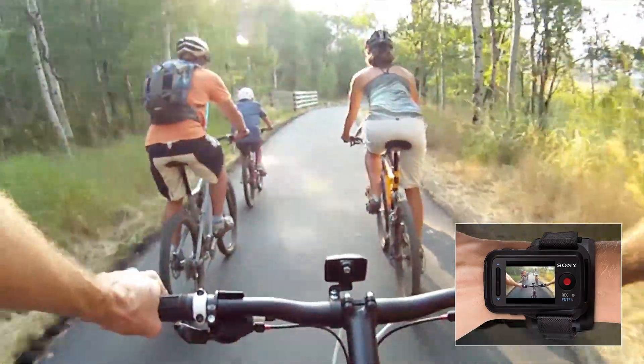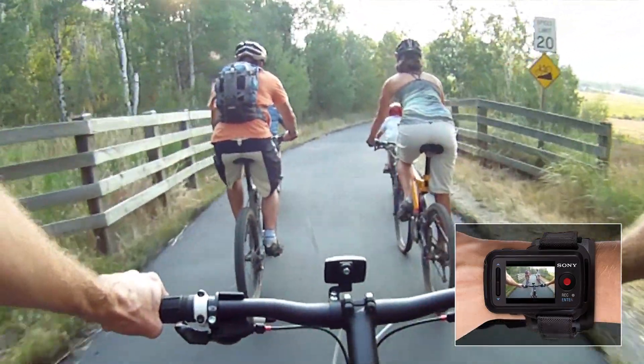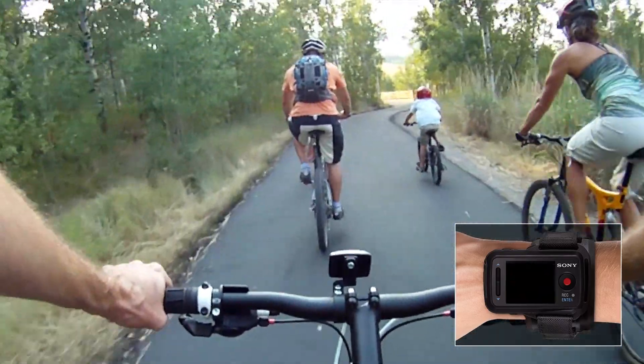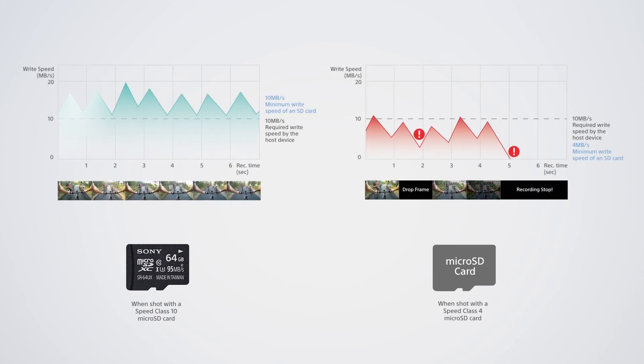When filming moments that matter most, you want it to go smoothly without a glitch. However, shooting 4K videos with a normal microSD card may interrupt your recording. Your regular microSD card may not meet the right speed needed to record 4K videos, resulting in dropped frames in your footage.